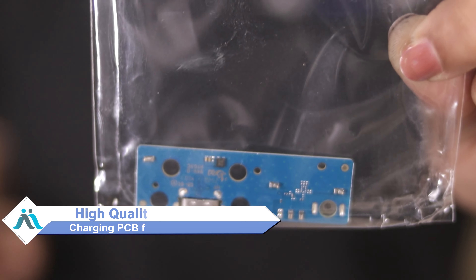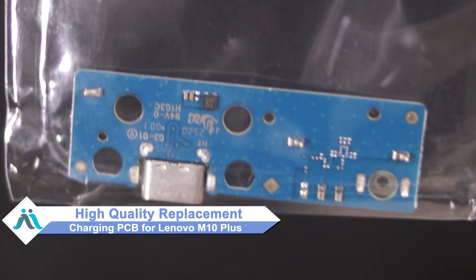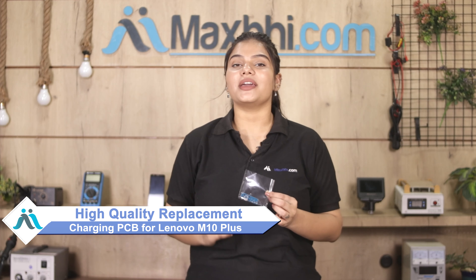Hi friends, this is Lucky from Maxp.com. Do you have a damaged Lenovo M10 Plus charging PCB? Worried about the high repair cost of your smartphone? Don't worry — you can now buy a high quality replacement charging PCB for your Lenovo M10 Plus at a very affordable price from Maxp.com, and fix your phone yourself at home or get it repaired by any professional very easily.